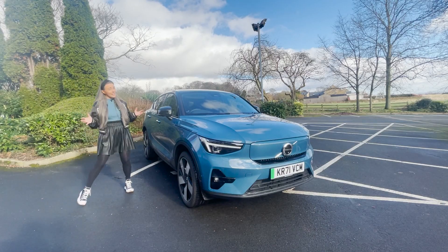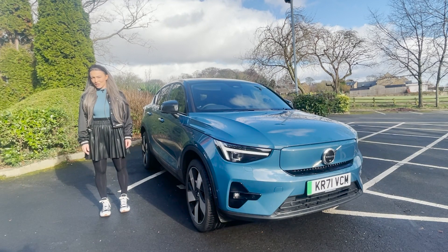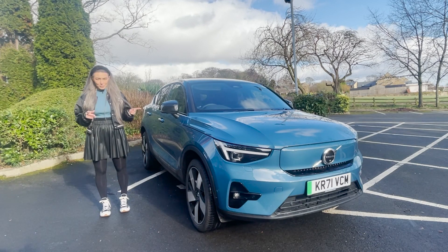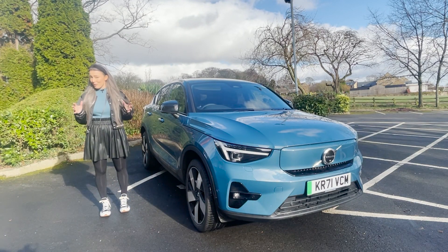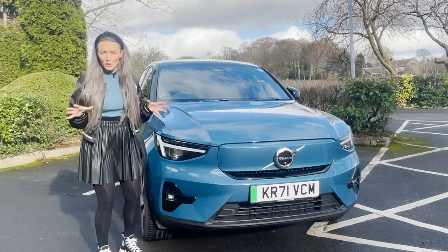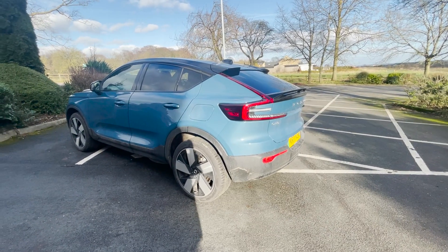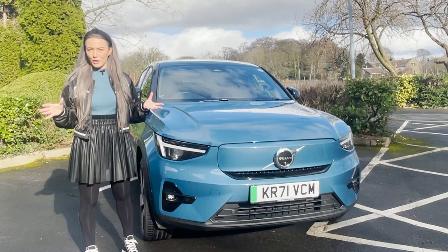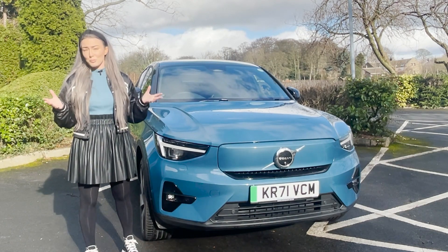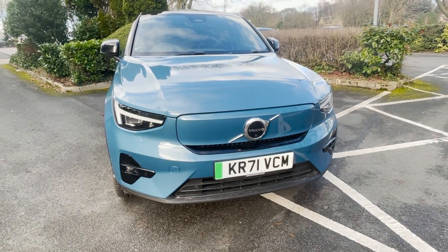It's got more range — 273 miles — which is more than the XC40 Recharge. It's also got more horsepower: 408 horsepower, meaning it's really quite powerful. The C40 and the XC40 Recharge look quite similar, but the C40 is sportier with this sporty body kit and that sloping roof, giving it a super aerodynamic look. It's a bit like comparing the Audi Q4 e-Tron and the Audi Q4 e-Tron Sportback.